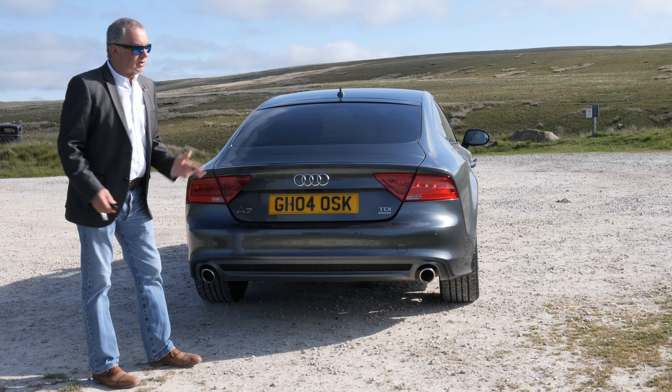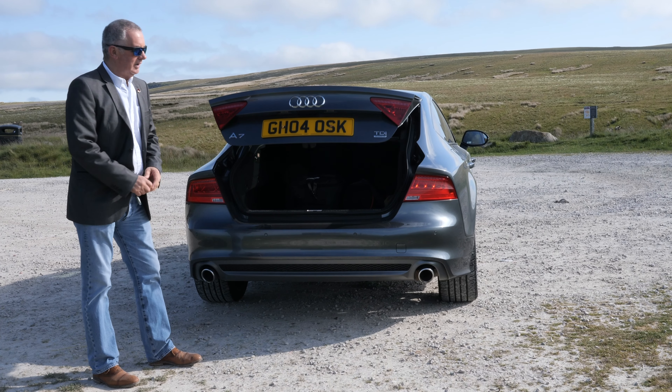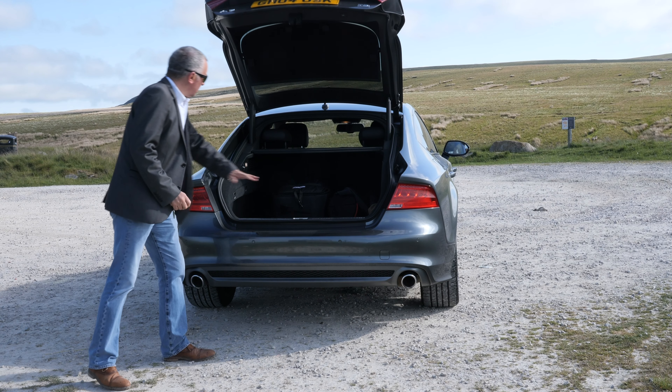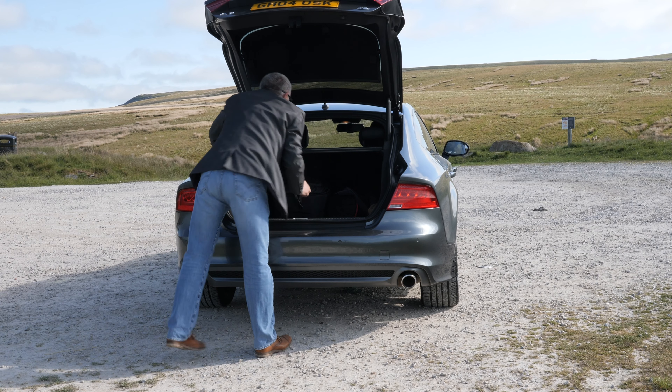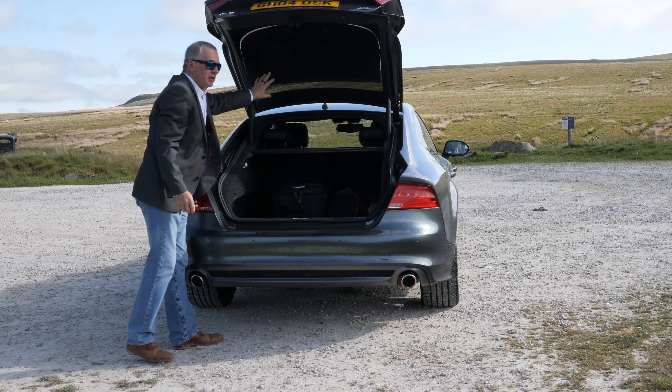Same frameless windows on the back there. Nice sloping back, and there's the rear spoiler which deploys at speed or at the touch of a button from inside the cabin — there you go, power open, power closed. Power tailgate too — bags of room in the back there; it sweeps right the way back, though it's a stretch to touch the back seat.